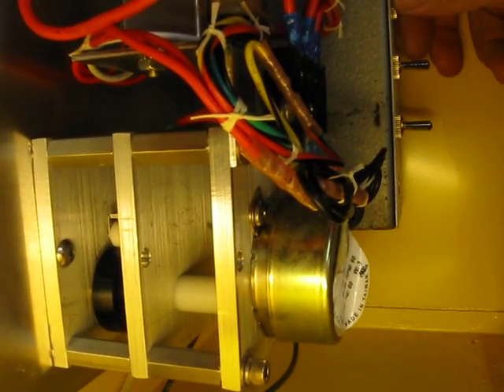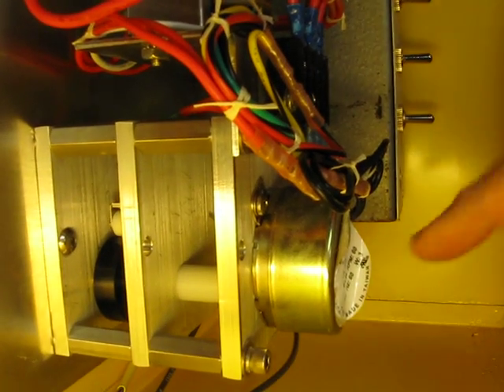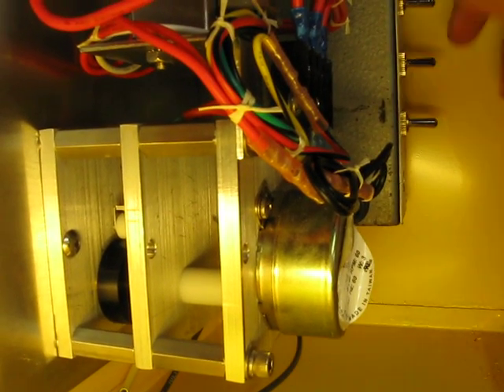You can see how it works here. It's got a cam, a microswitch on top, and a clock motor. The clock motor is kind of noisy, but it works.